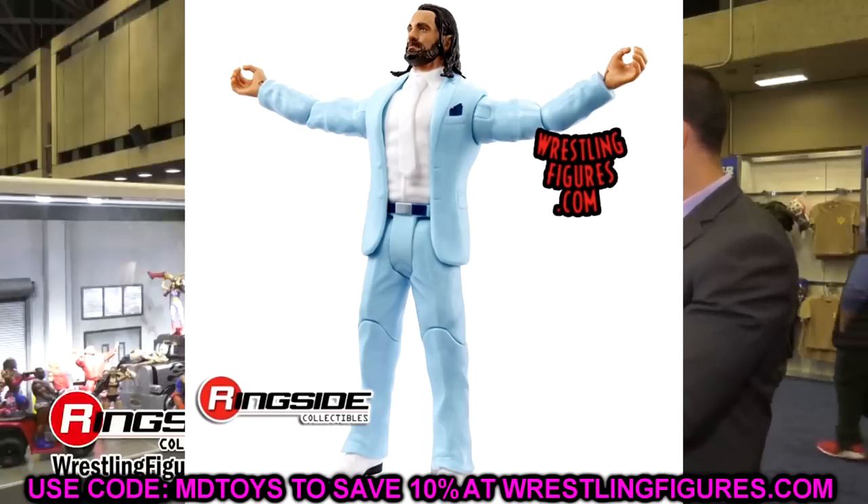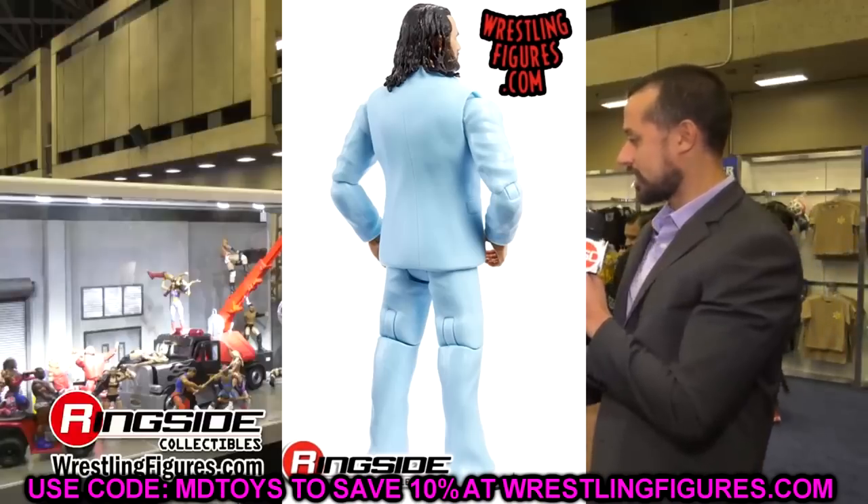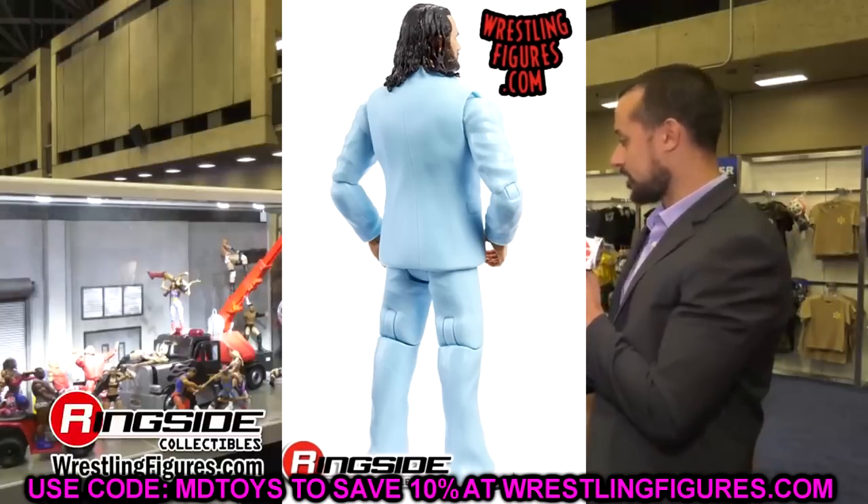If you missed our Elite Series 99 leaked video yesterday, definitely go check that out to find out what Elite Series 99 is. Huge shoutout to Landry for the comment. Thank you guys for watching — have a blessed day. I'm so giddy for Comic-Con, we're almost there. Love you guys, stay safe and have a blessed one.